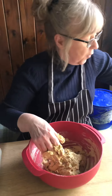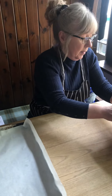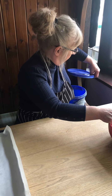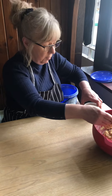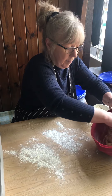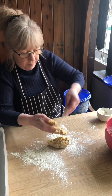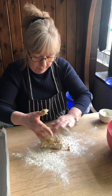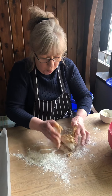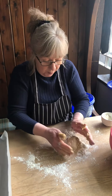I've got grease proof paper on a tray already, so that's all done. Now we're just going to flour our board. Get some of this out now, and just make them into small balls — make sure you separate them on there. Don't put them too close.